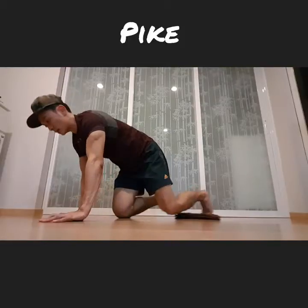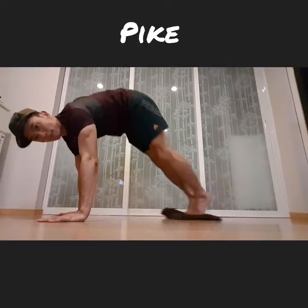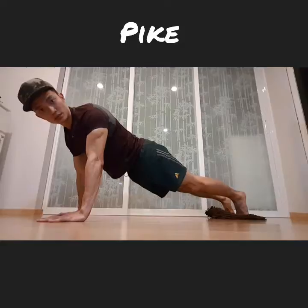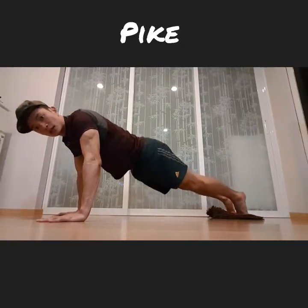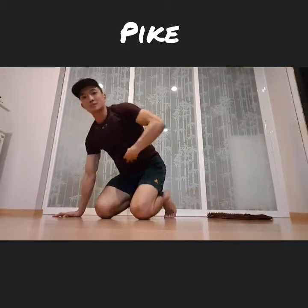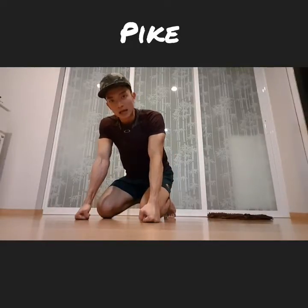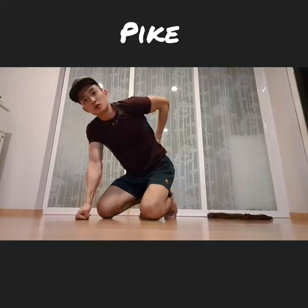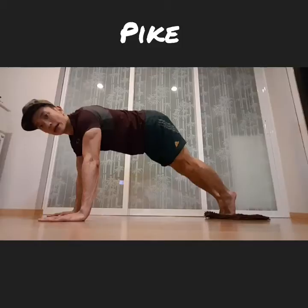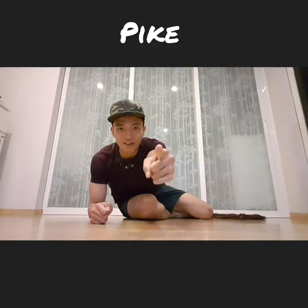So three key points once again: starting position should be right here; hands should be right underneath your shoulders — breathe out; and pulling your abs in to your spine really helps to reduce pressure off your lower back. If at any time you feel pressure on your lower back, pull your abs in more or simply lift your hips up higher. Try it out, stay tuned for more, see you tomorrow!